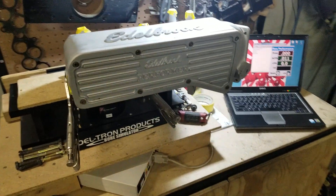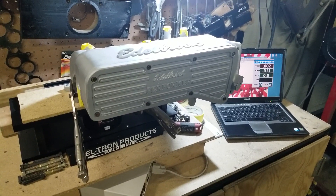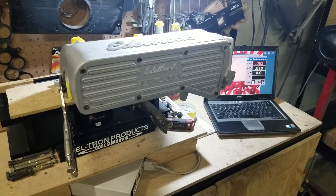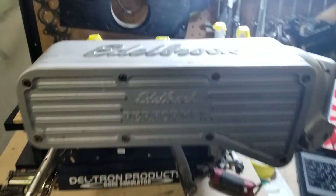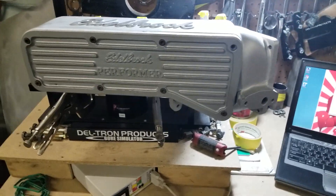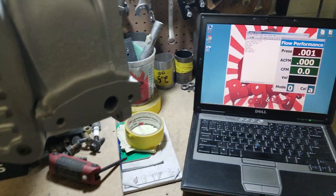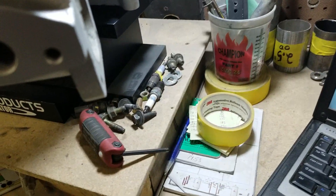In the previous video, we did the stock lower, ported it, and also did the flow afterwards so you can see the difference. And now we're getting ready to do this stock upper to see what it is starting off. Our flow equipment is always calibrated to zero, so we're going to start it up and see what we got here.